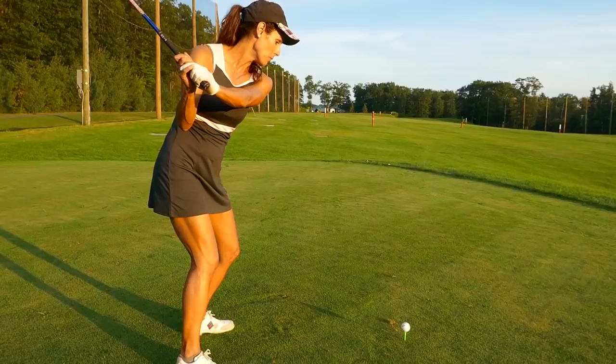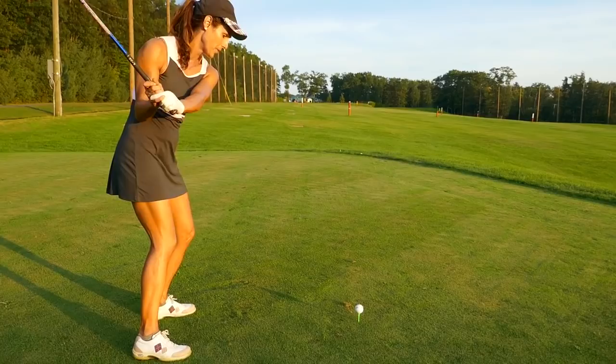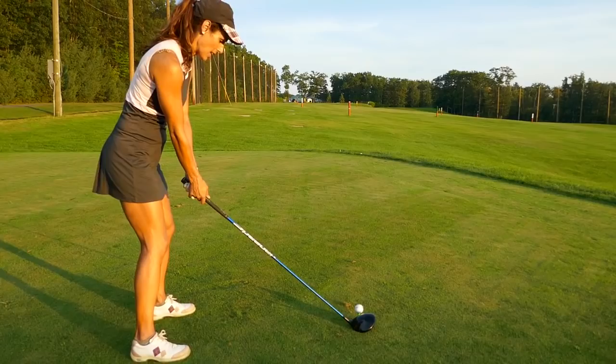When we don't turn and keep our chest on the ball, the minute we start our downswing we're already ahead of the ball. As soon as we transition into the downswing, look what it does to the club — it throws it out, it has no time to accelerate. With the driver being the longest shaft in the bag, we need time to accelerate, which is why we need a big backswing.